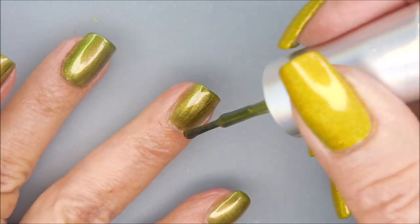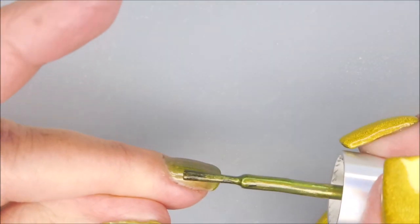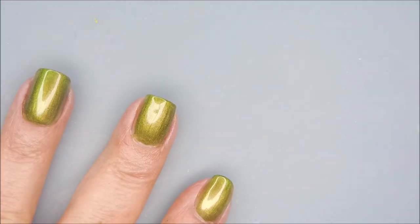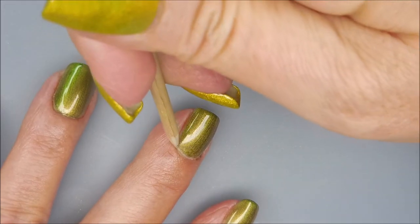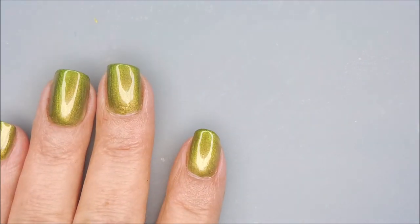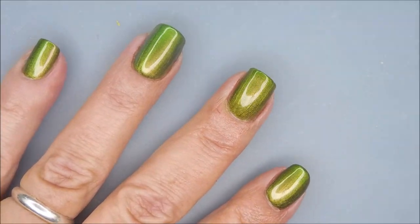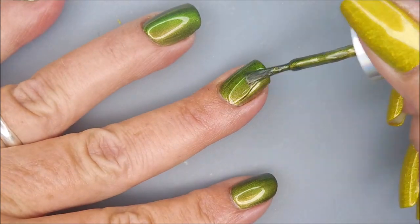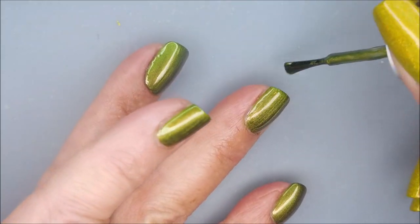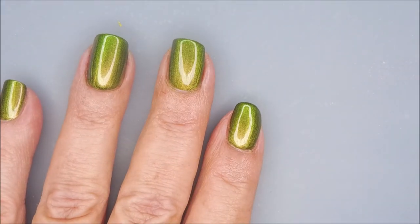I'm loving this one. I was really in the mood for some multi-chrome, duo-chrome, and this one hit the spot. I'm going to go ahead and do my second coat, and for me two coats is all I needed for this polish — it's perfectly opaque. I love how this one's got that orangey-bronzy color to it when you look at it one way, and then it's gold and green. I just love, love polishes that do stuff like this.